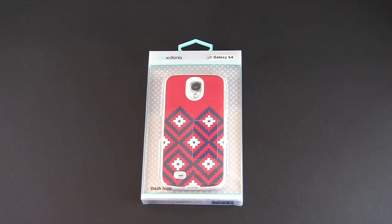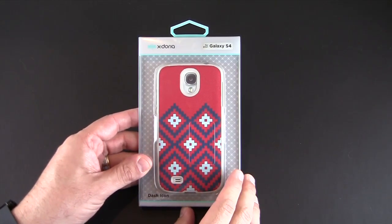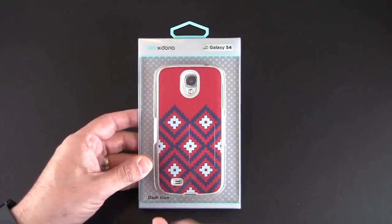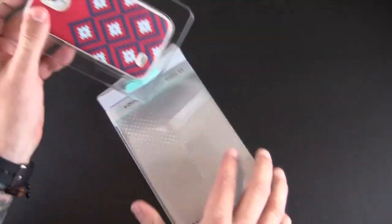Hey guys, it's Larry Greenberg and today we're taking a look at the X Doria Dash Icon case for the Samsung Galaxy S4. There are four variations of this case and each sells for $29.99. I had reviewed the Dash Icon case for the iPhone 5 and I liked it. It's kind of a fabric coated snap-on the back style case, so let's crack this open and I'll show you what it's all about.